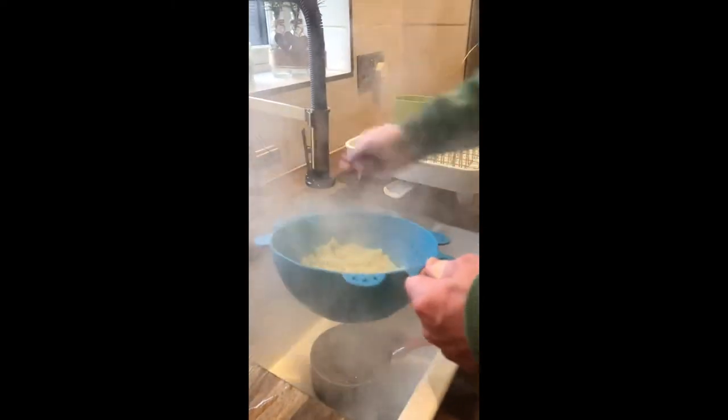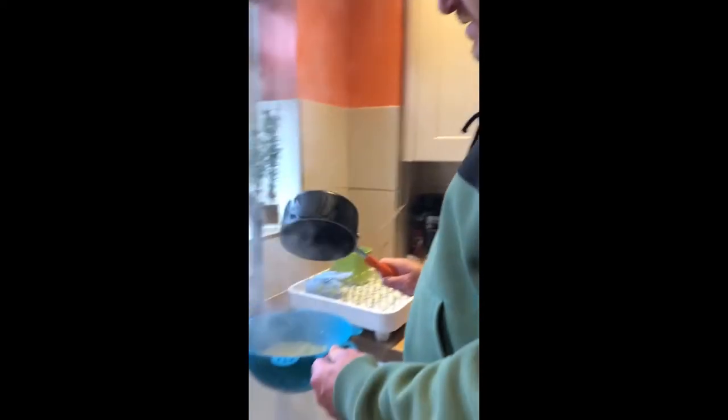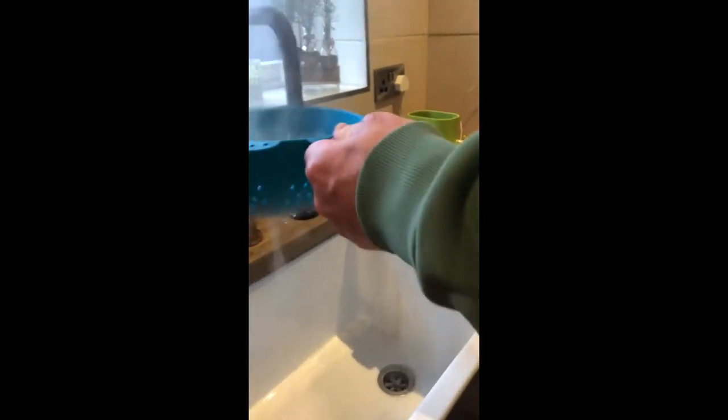Next step: drain the pasta once it's cooked using a colander. Just let it drain for a minute to get all the water out.